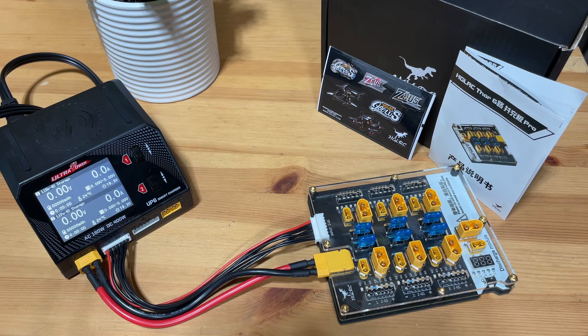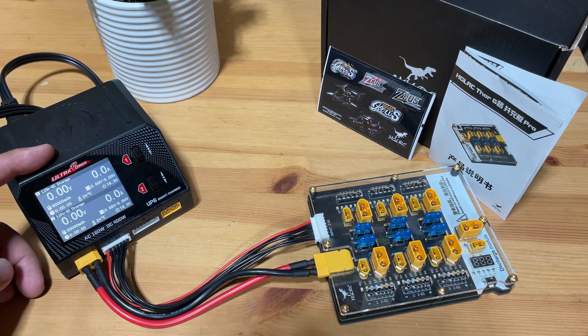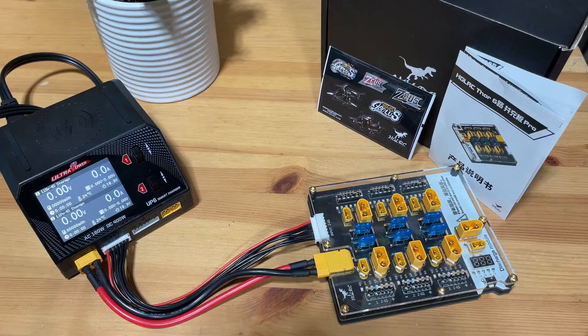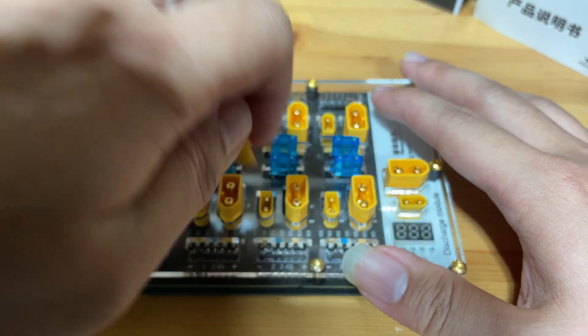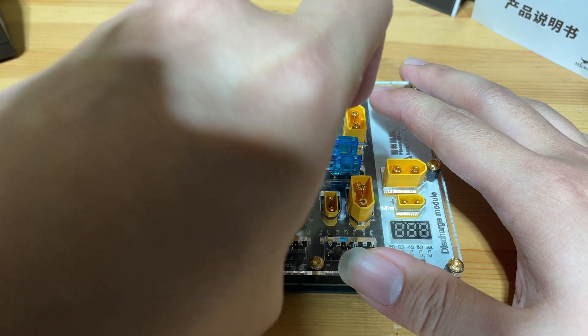Here's a small demo of how to use this charging board. I would suggest pairing it with a smart charger for additional safety. You will have to plug in the XT30 first and then the balance lead. When plugging in batteries, plug in the main connector first and then the balance lead — this is to prevent a power surge that could potentially burn your balance cord.